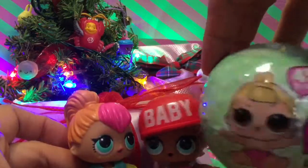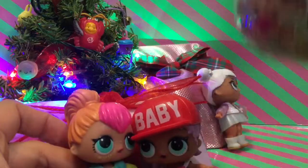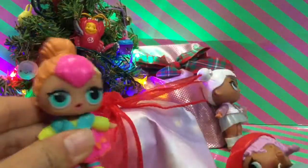I got you an LOL baby to open! Look at this, my baby! I didn't have time to wrap it, but we're going to open up this LOL surprise. But before we do that, we're going to open up the other presents underneath the tree.